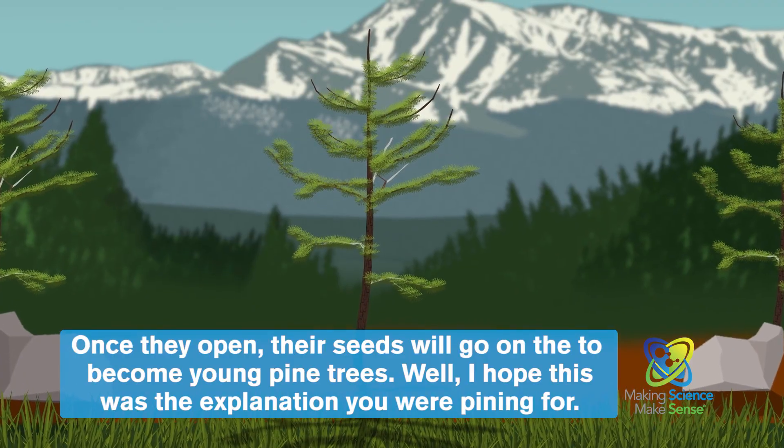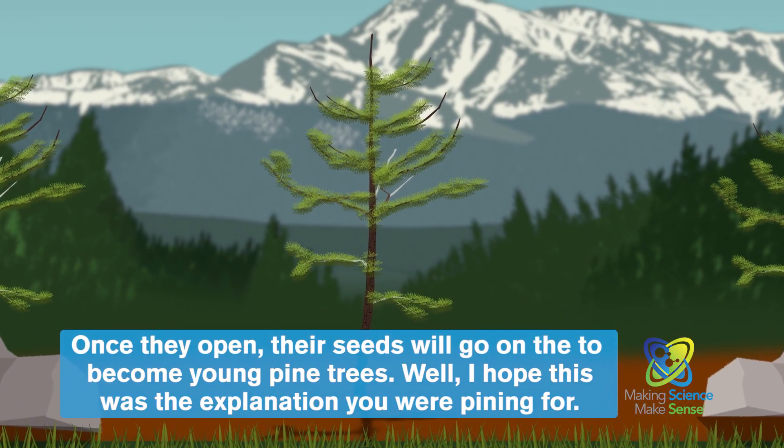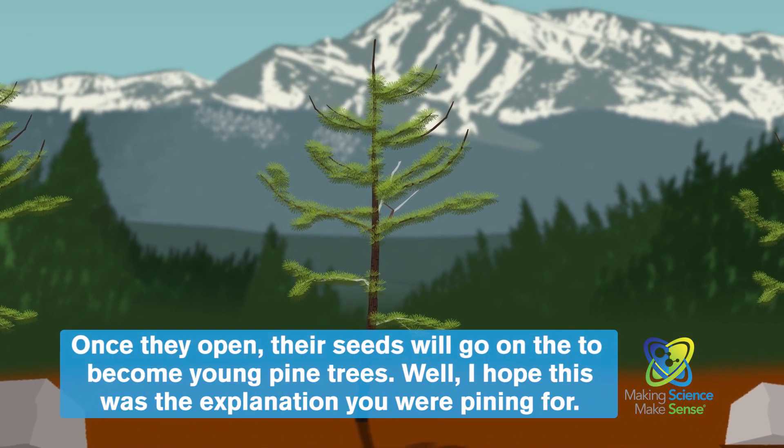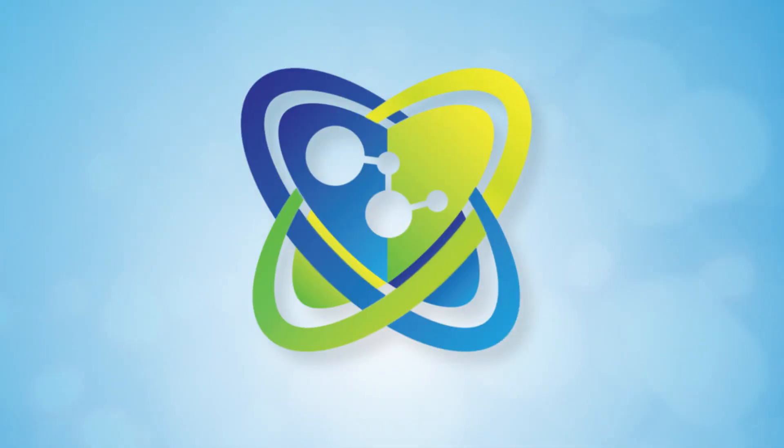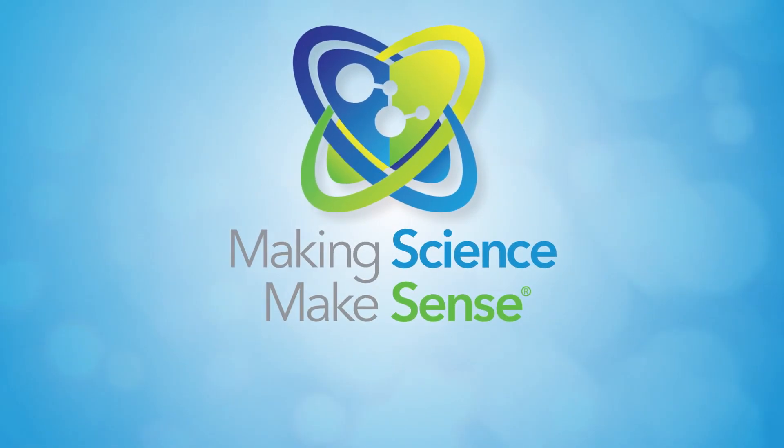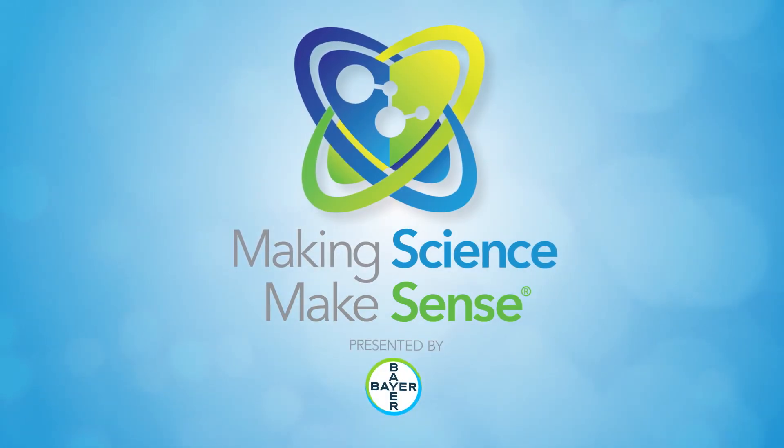Once they open, their seeds will go on to become young pine trees. Well, I hope this was the explanation you were pining for. That's making science make sense, brought to you by Bayer.